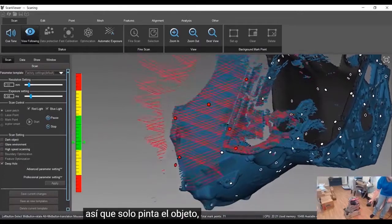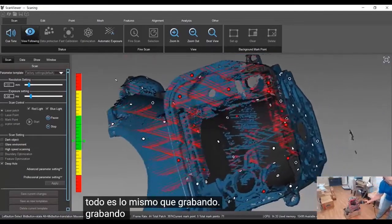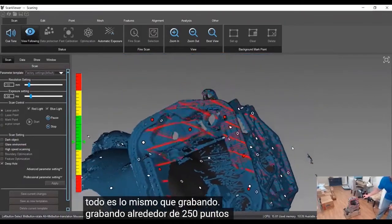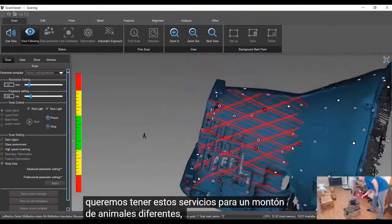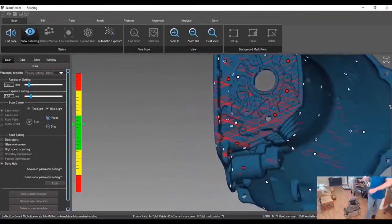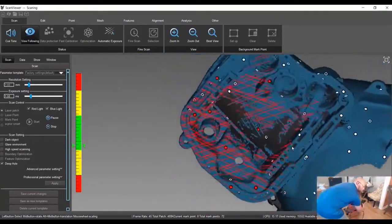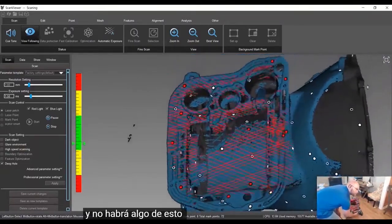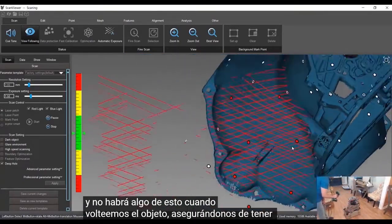Just kind of painting the object — everything it's seeing it's recording. We're recording about 250 points per second. We're going to hit these surfaces from a bunch of different angles, making sure we're getting some of these crevices, getting a little deeper in there. I'll get some of this when we flip the object over, just making sure we have good coverage everywhere.